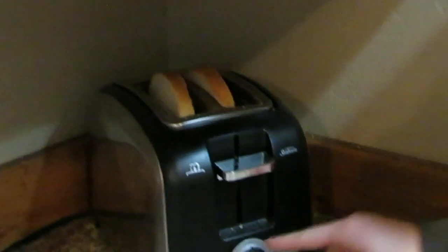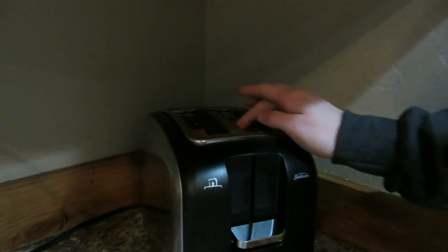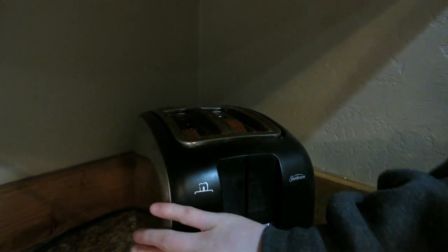You're gonna make sure you put your toaster on like a medium level, where it's like a nice crunch, but not like crazy crunchy. My dad likes his burnt.